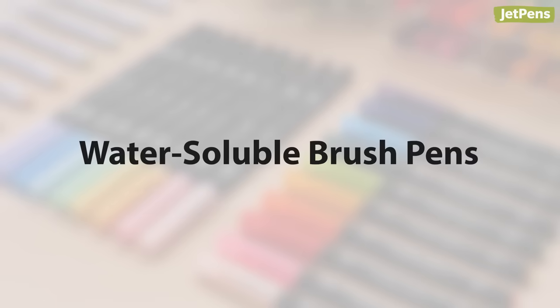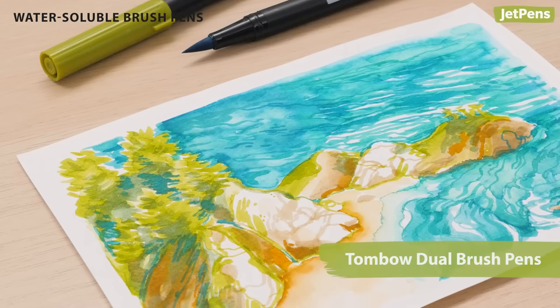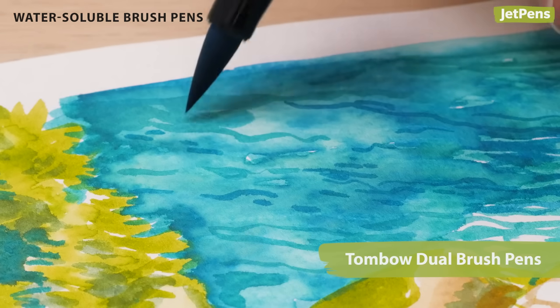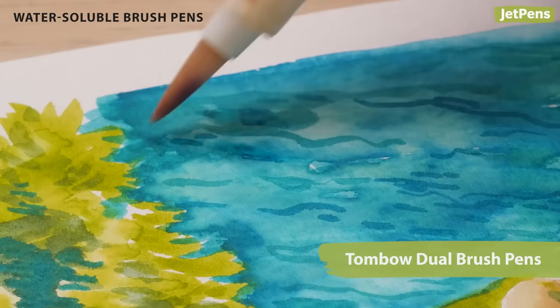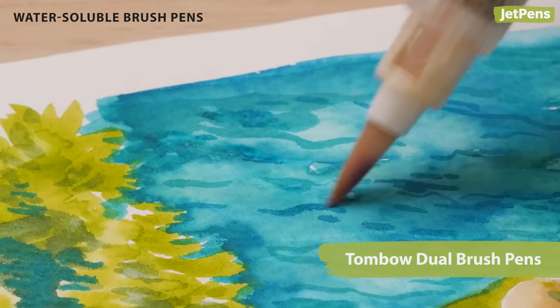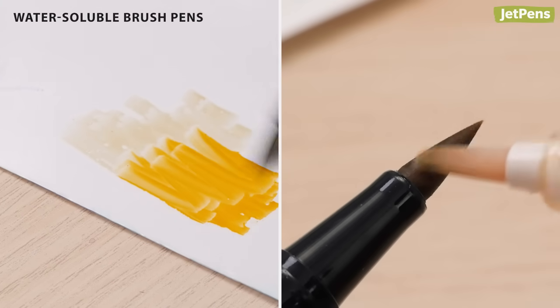Another portable solution: water-soluble brush pens contain vivid dyes that work like watercolor paints. Lay the color down directly on your surface, then use the water brush to blend it out. You can also deposit color onto a mixing palette or lift it directly from the brush tip.